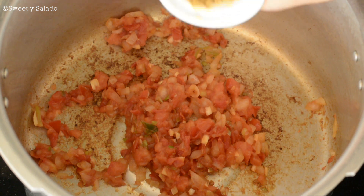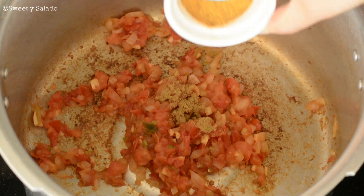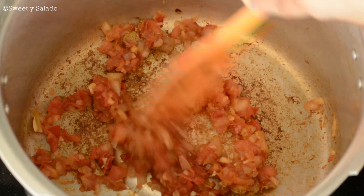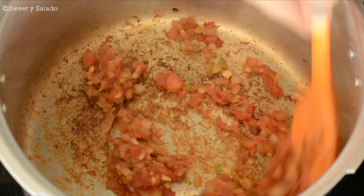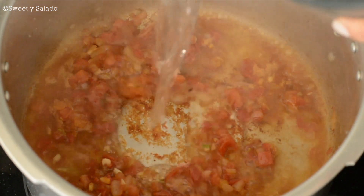To this, we're going to add ground cumin, and we're also going to add food coloring. We're going to give it a stir. And then very carefully, we're going to add some water or chicken broth.